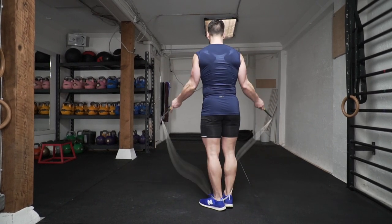As you practice your side swipe, note how the rope moves down and behind you when you're moving forward. This is essential to understand so you know when to start turning, so you don't smack yourself with the rope.